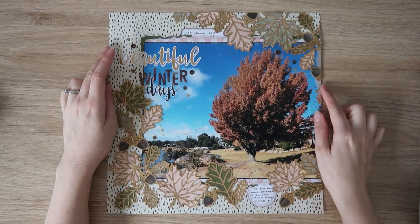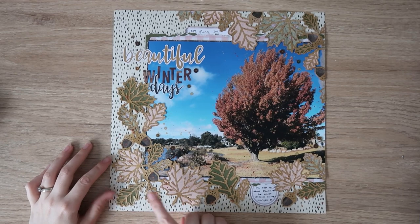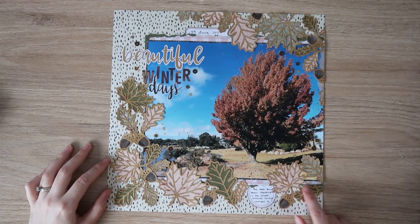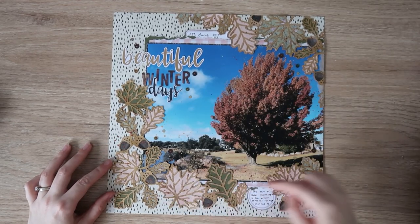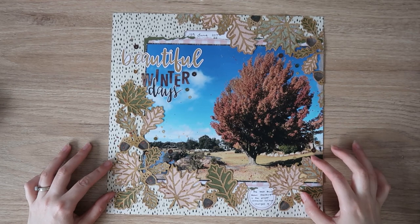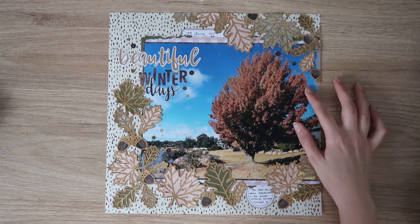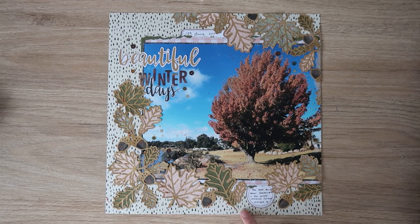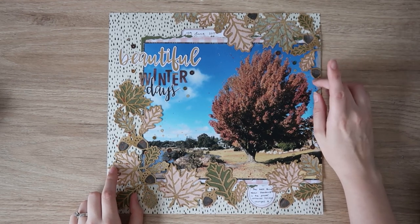This one was for the Confessions of a Paper Addict design team using the fall corner cut file — I cut it twice and sort of cut it up, so this is one cut file and this is the other one. I used a large photo, an 8x10 I think. I did a bunch of splatters up onto the photo with ink and a few sequins. The background paper is the Simple Stories I Am collection, the old one, and then everything else is a Rosie Studio collection — I think maybe Briarwood.